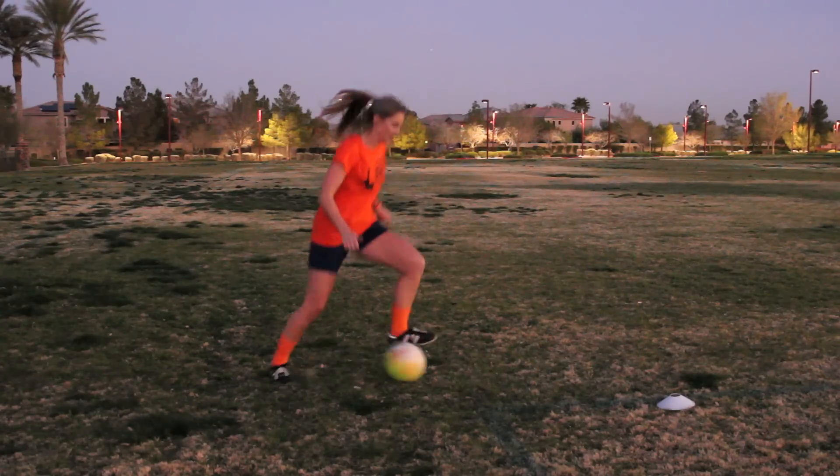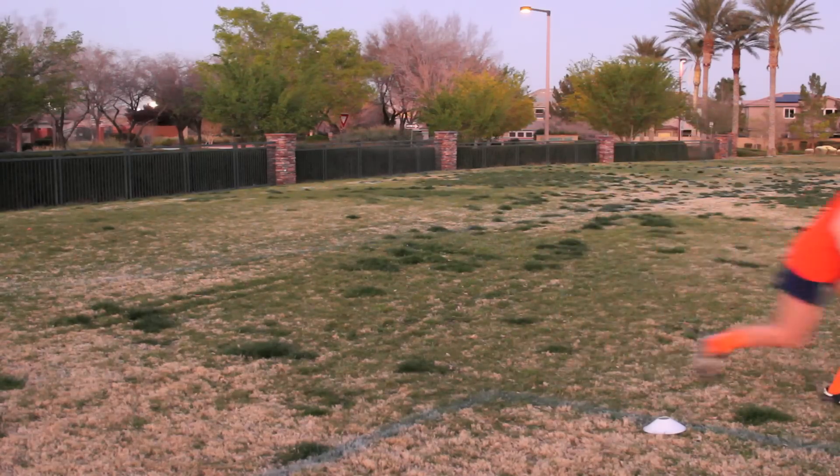Today we are learning how to play as smart as a D1 college soccer player. What's going on? It's Emily Grant, former pro, current college coach, and coach for Online Soccer Academy.